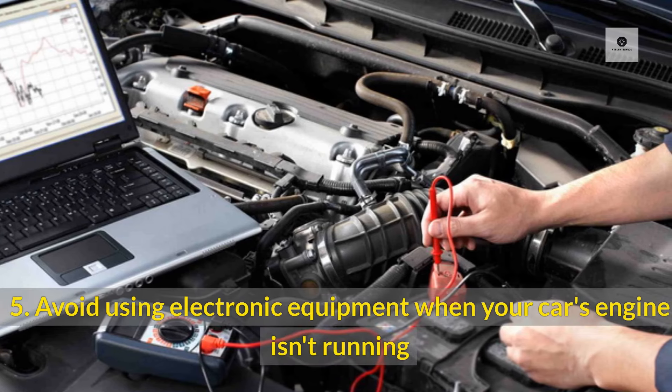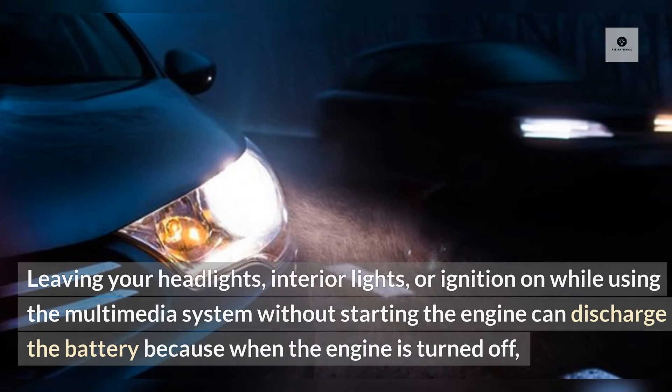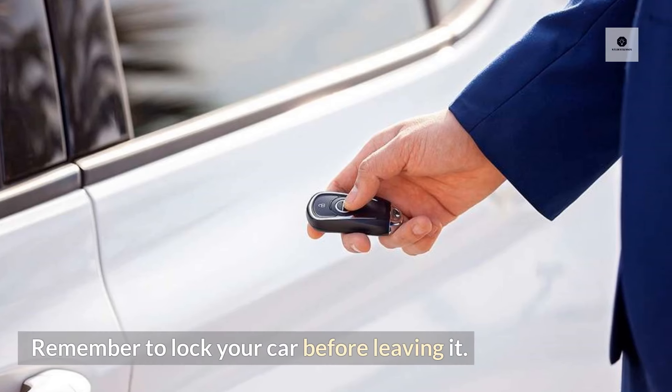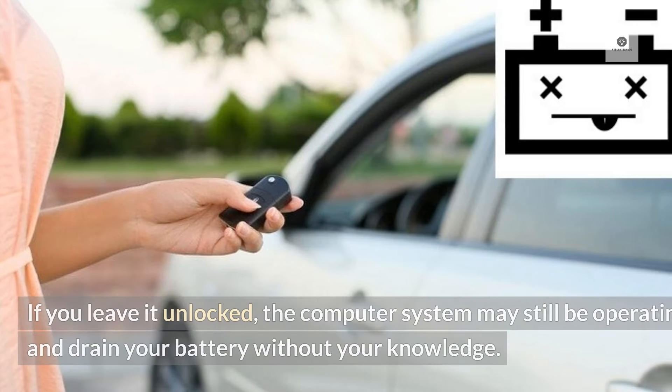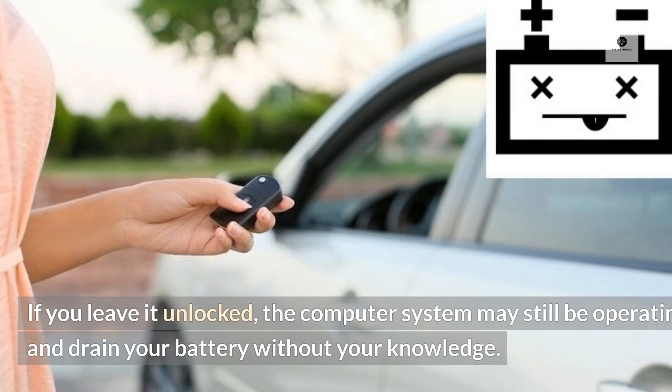5. Avoid using electronic equipment when your car's engine isn't running. Leaving your headlights, interior lights, or ignition on while using the multimedia system without starting the engine can discharge the battery, because when the engine is turned off, the alternator shuts down, causing electronic devices to draw power from the battery. Remember to lock your car before leaving it — if you leave it unlocked, the computer system may still be operating and drain your battery without your knowledge.